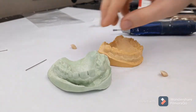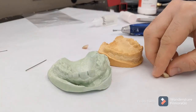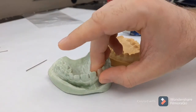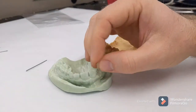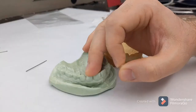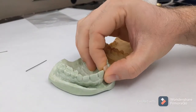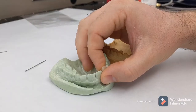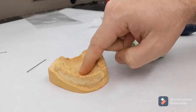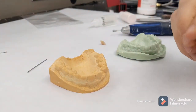We are going to make a flipper today to replace number seven. Number seven is a little wide, so we couldn't find a lateral that's wide enough. So what we're going to do is use a central in the shade that we like and make it look like number ten by rounding it out and doing a couple things to it. We duplicated the cast, because when you're making your flipper sometimes it'll break.